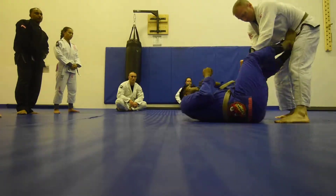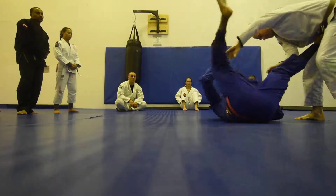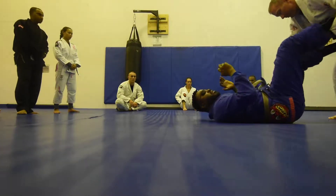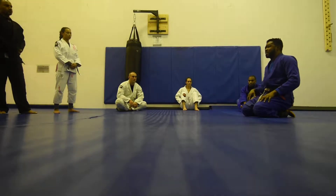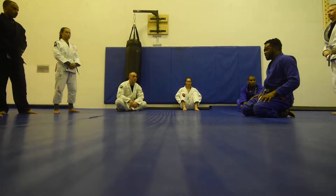Again, grab as hard as you can. That's all we're doing — breaking the grips on the inside space. And then we'll move on to the next one. All right, let's get to it.